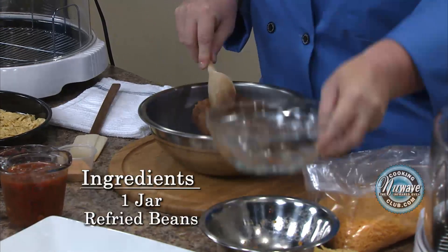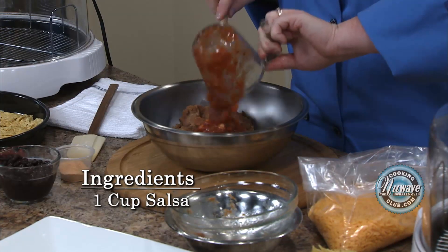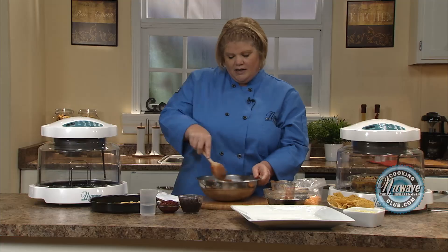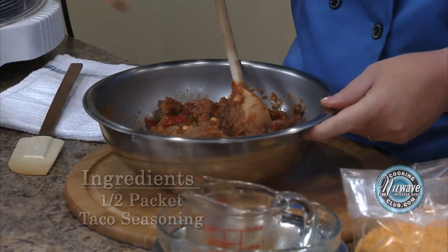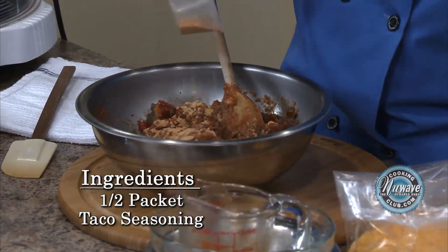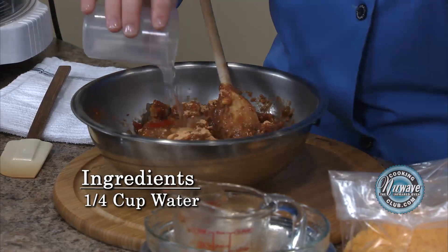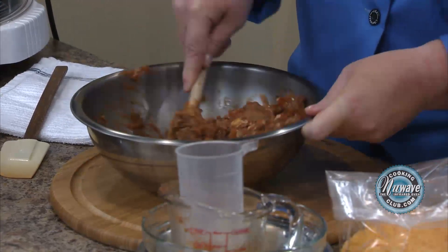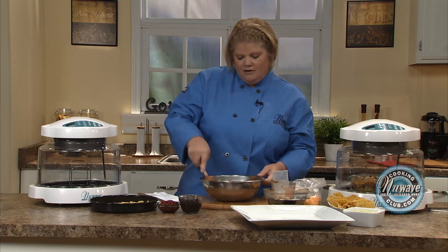Take a can of refried beans, a cup of your favorite salsa. We use a black bean and corn, but you can use anything that you like, and just mix this all up. Then you're going to add taco seasoning — a half of one of those flavor packets, that's what we use, a half. And then just a little bit of water, because we're going to put these on crunched-up taco chips, so it seems like it's a little bit soggy, but it's going to work out perfectly. And there's our taco dip done.